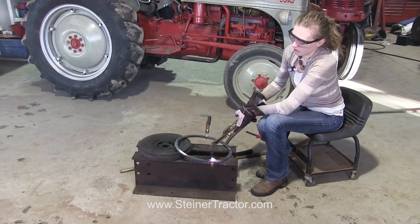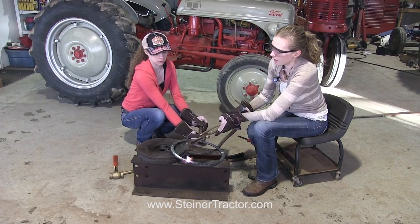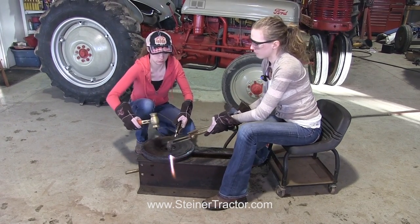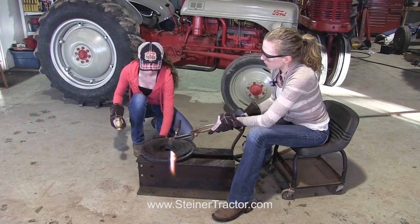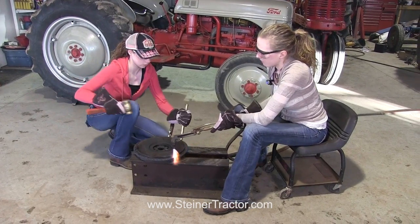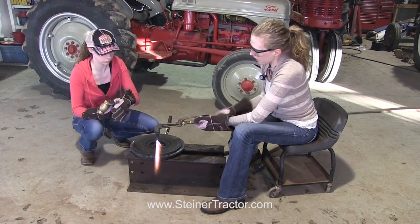Anna, come on in and help me. Okay, we're ready to lift the ring gear on there. There you go. Nice. Perfect. Keep going. A little bit more over here. Let me see. Perfect. Okay, I think that's all the way down. Let me turn this torch off here.